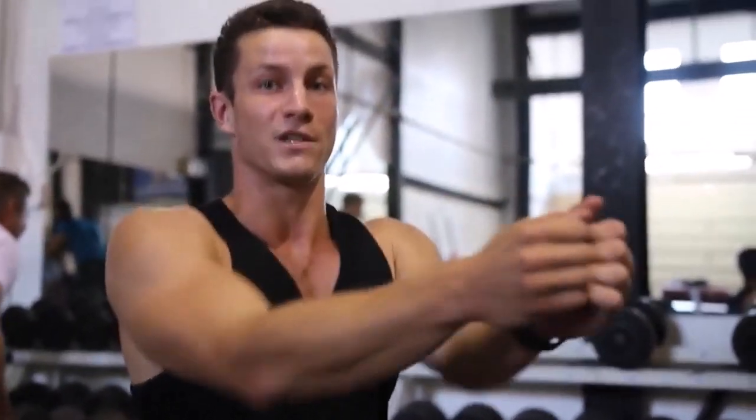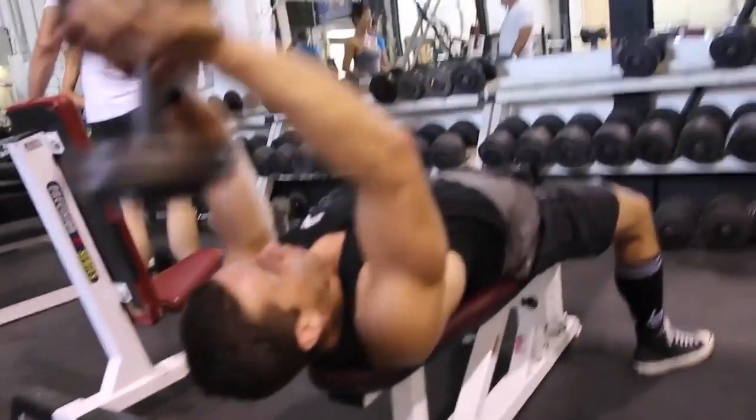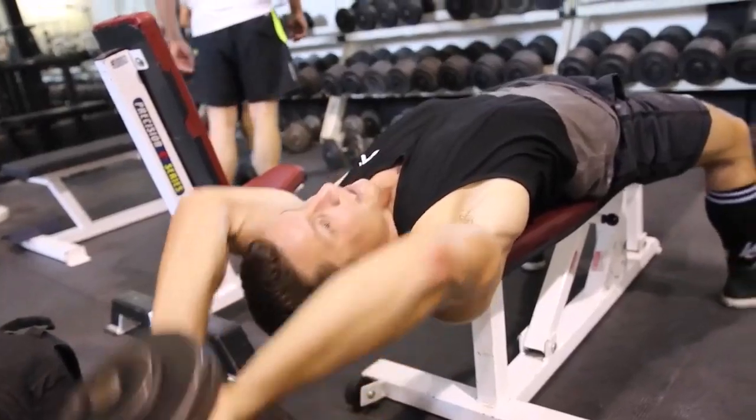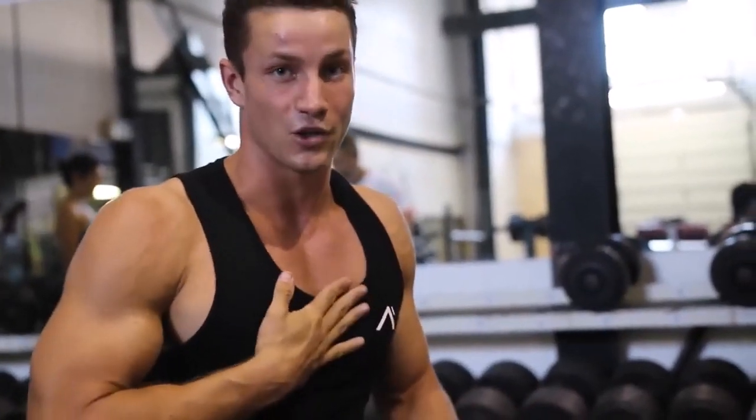A couple of tips for this exercise: you want to stop just when you reach the top — you don't want to bring it all the way in front of you, because that's going to take the isolation and contraction off the chest. Another tip is that a lot of people do this incorrectly by turning it into more of a lat stretch exercise. On your way down, you don't want to go fully down all the way, because then you're taking the contraction off the chest and putting it more onto your lats. Number three: focus on squeezing your elbows together within the movement to get more contraction on the chest.